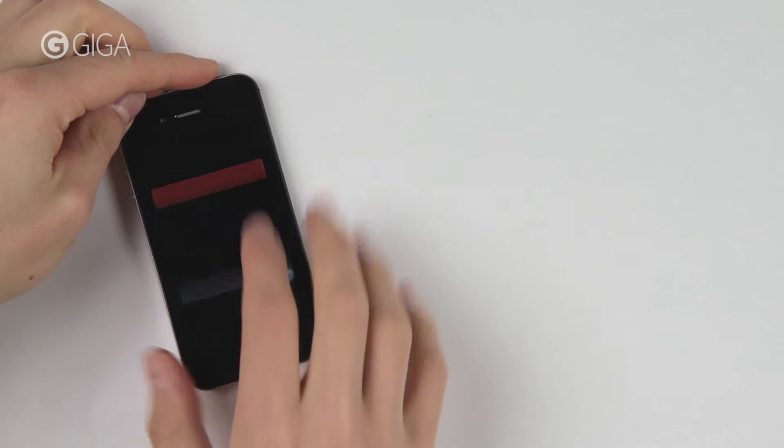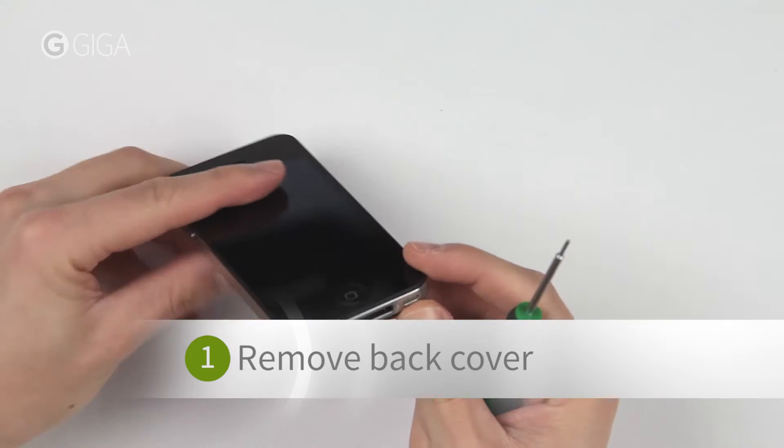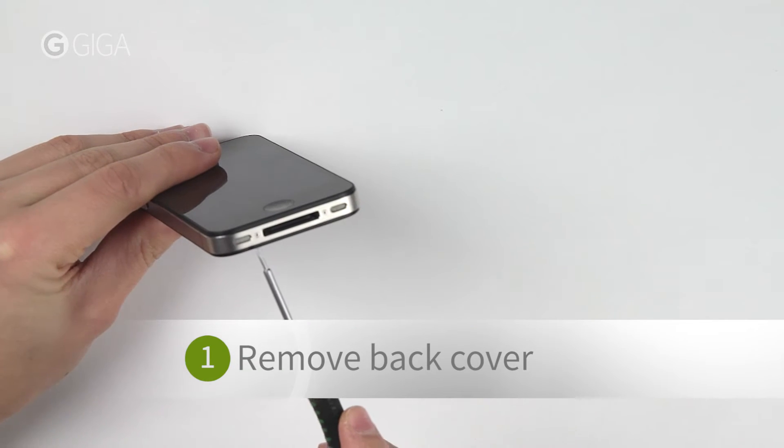First, turn off your phone. Now remove these two screws on the bottom of the device, here and here.